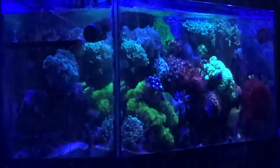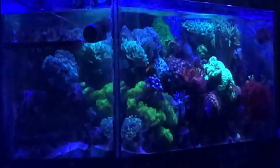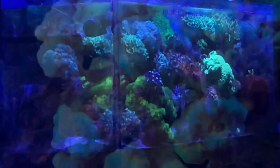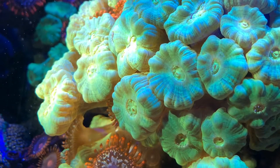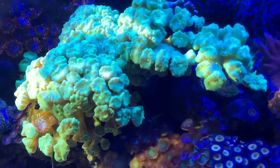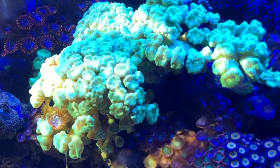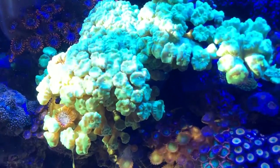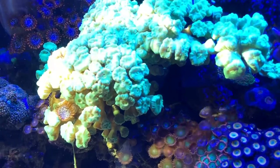I wanted to focus on putting my hands in the tank — I fragged another piece of the bubblegum Digi. There's also some sunshine hitting the front left-hand side of the tank for probably two to three more months, as around this time of year the angle of the sunshine comes through. And some no-filter shots of the front part.